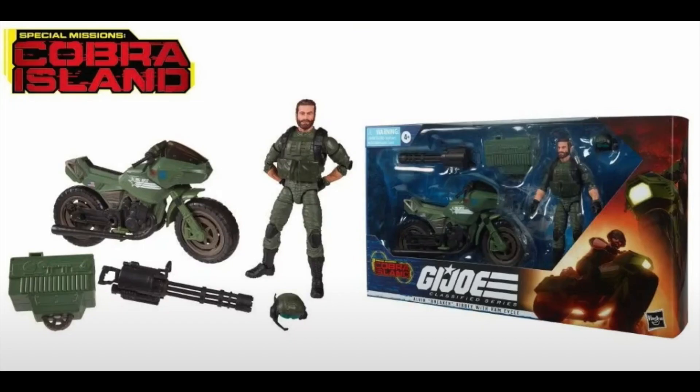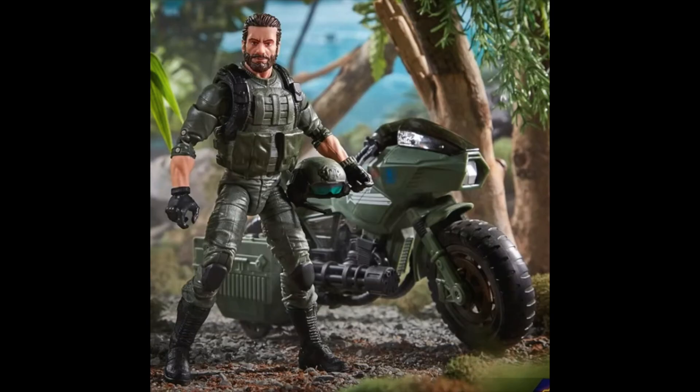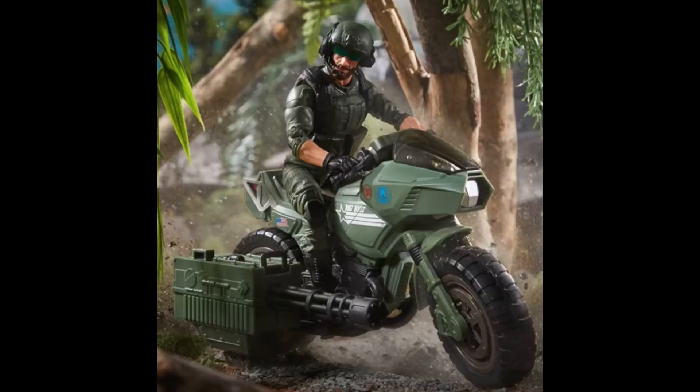We are getting another motorcycle in the line — this is Breaker with his Ram Cycle. The Ram Cycle looks fantastic and features some nods to the vintage line with the G.I. Joe logos and updated Classified Series star, plus the MG27 on the side of the bike. It has an old school feel, a mix between a speeder bike and a dirt bike, and I love the mix of colors with the classic olive green and a mix of finishes on the bike which gives it a lot more definition.